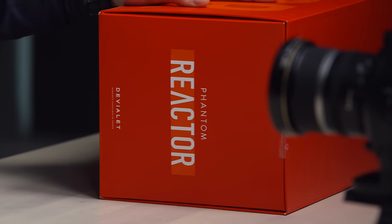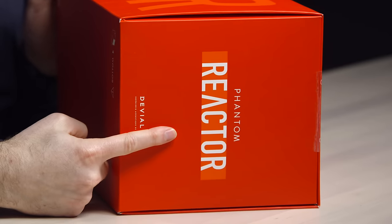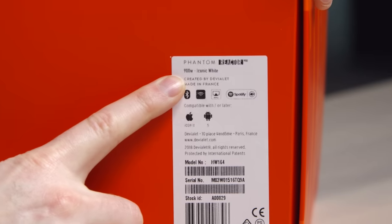We're back, because DVLA is back and they have a new product, which is called the Reactor. Look at that — Phantom Reactor. Possibly, hopefully, a little bit more approachable to the general public, though still a very expensive Bluetooth speaker.